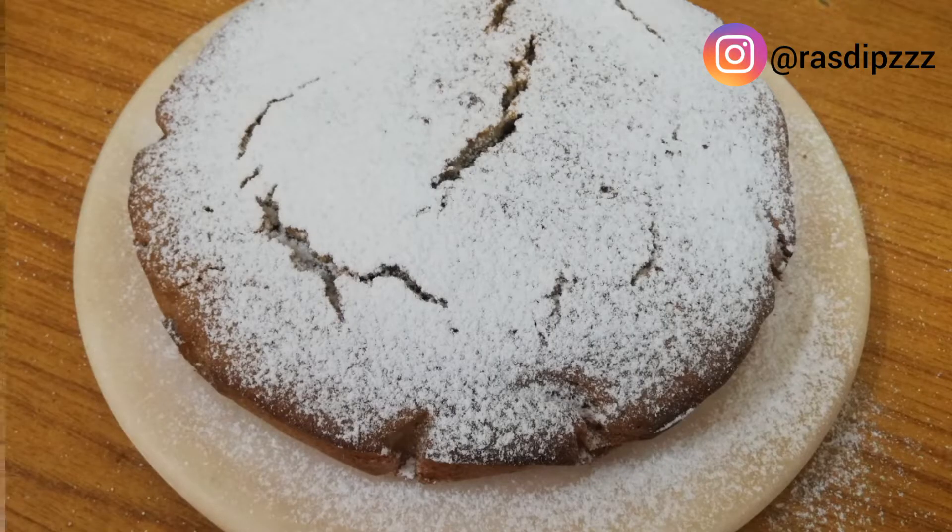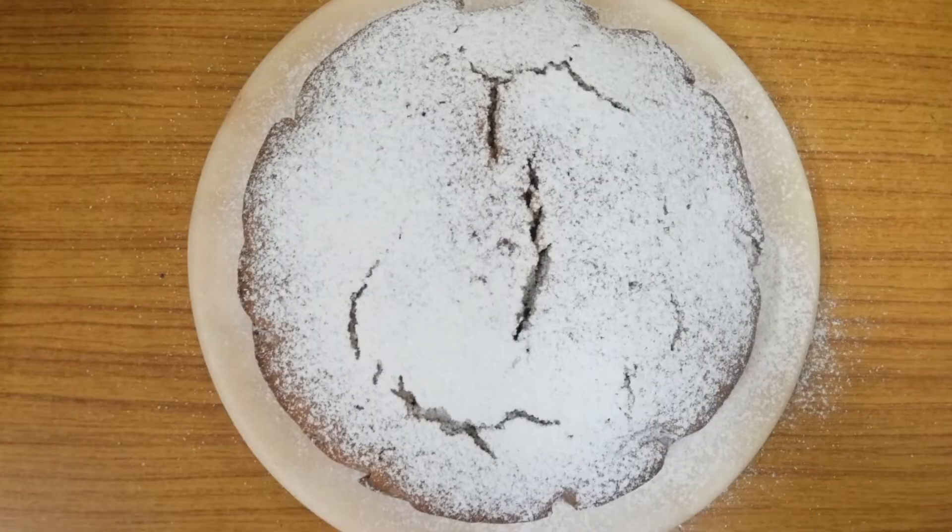Hey my loves, welcome back to Resitives. Today we are going to make an easy and simple honey cake.